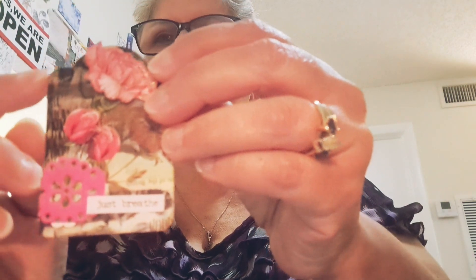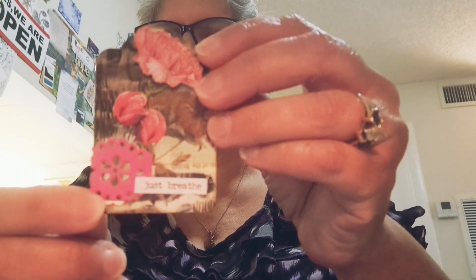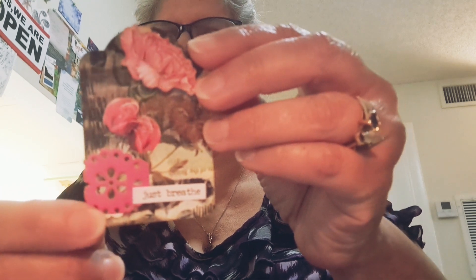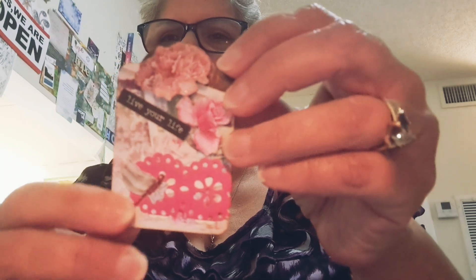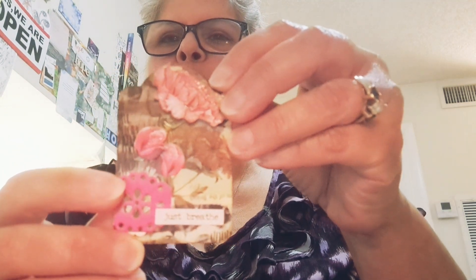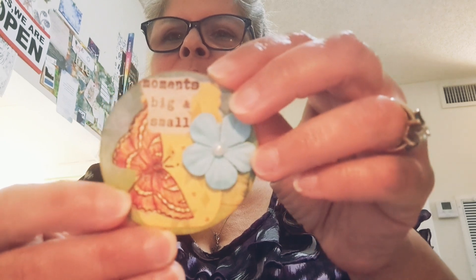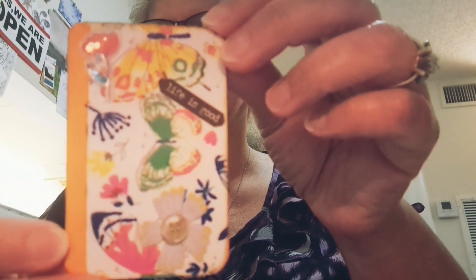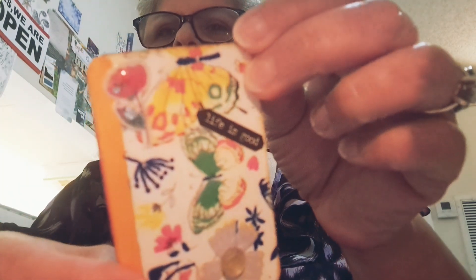This was a punch-out that I had that punches out like a tag, so I used it. It's small in size. I was just really having fun creating. I know you're not supposed to do the back, but it just felt like doing it for this one — it was more practice and just enjoying the process. You'll notice most of them have a butterfly or a flower. This is a little shaker sticker, one of the ones I purchased recently.